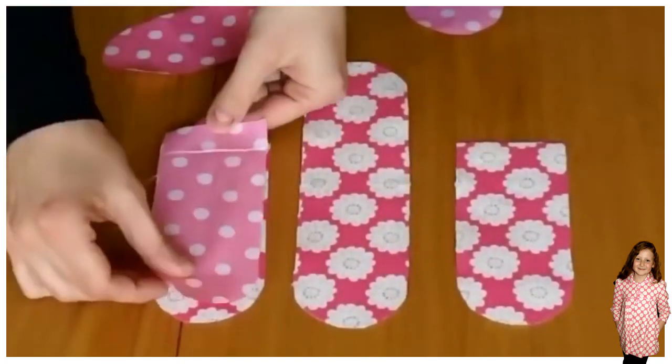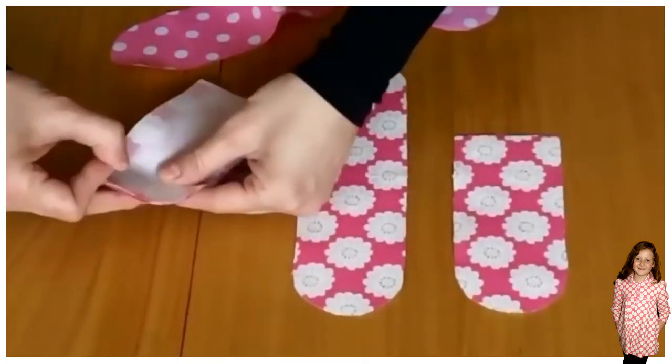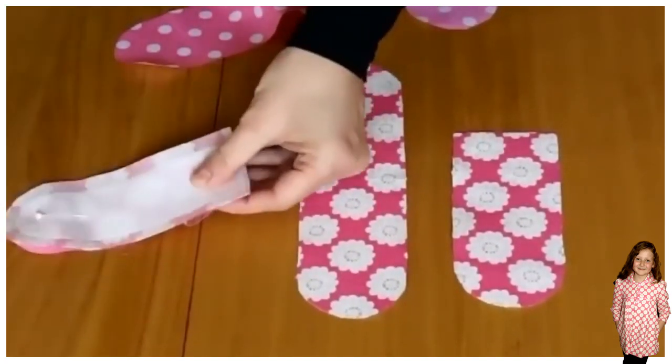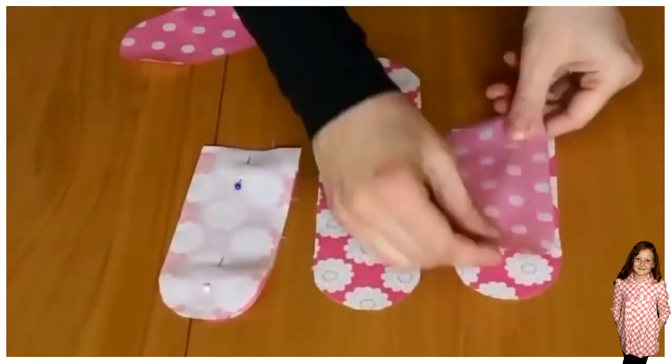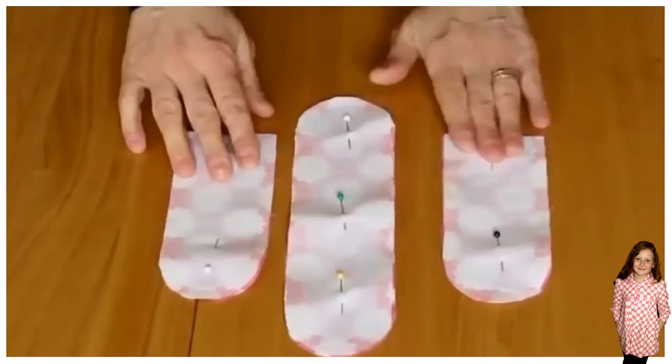Now do your tabs. Put the contrast fabric right sides facing down, then turn it over. A few pins through the middle will do for this, and then we're going to sew all the way around it. So that's prepared.